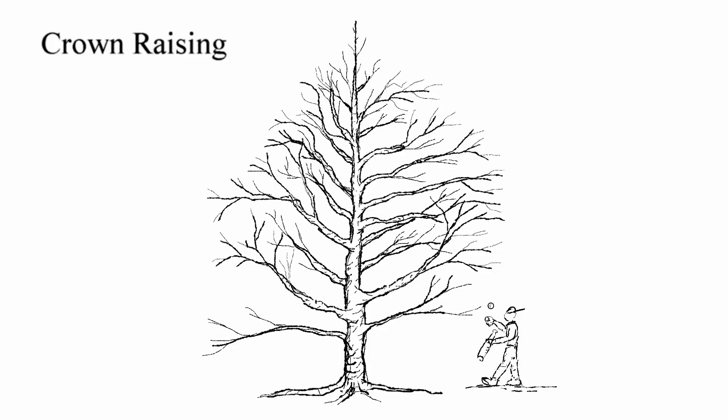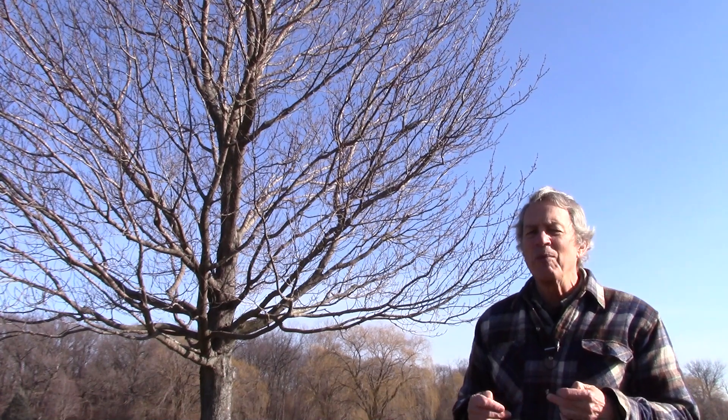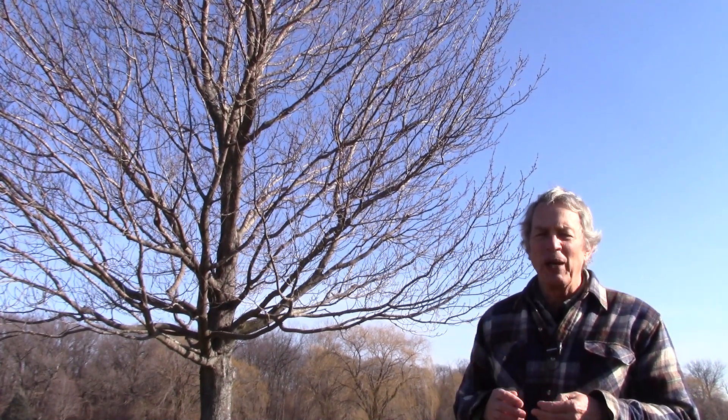Crown raising removes lower branches to allow for people activities under the tree. Trees develop stronger trunks when they have more branches, so don't remove lower branches too soon. Keep two-thirds of the trunk with branches. At the same time, we want to make the pruning cuts when the branches are small, so prune off lower branches as soon as the tree grows tall enough to allow them to be cut off.